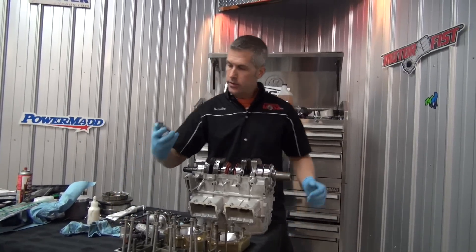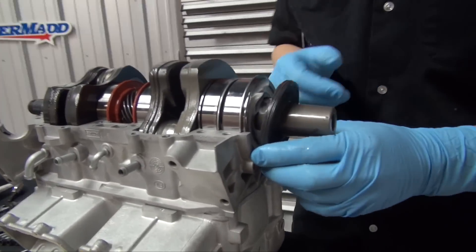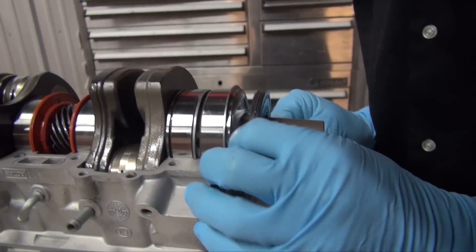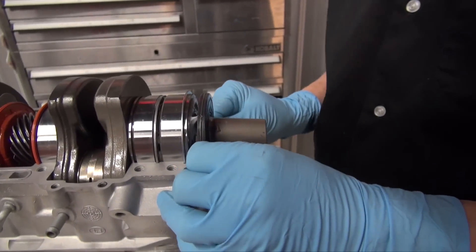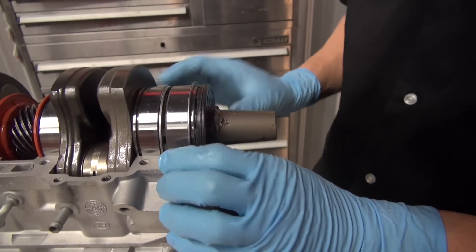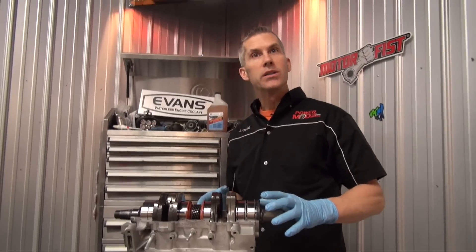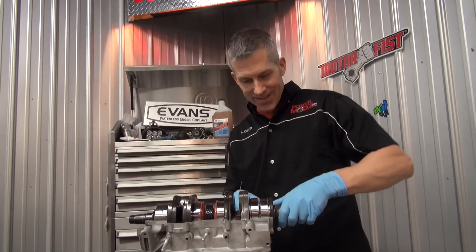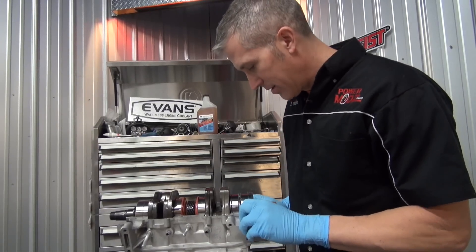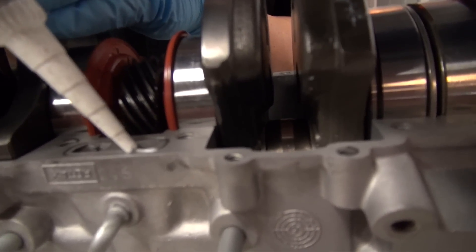Here is our seal. I'm resisting the urge to just fill that with grease. Put a little bit of sealant around here and make sure that's going to seal up well.